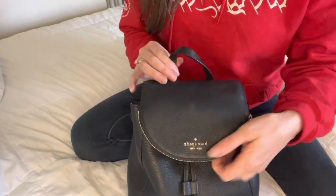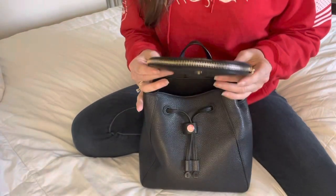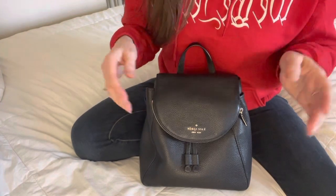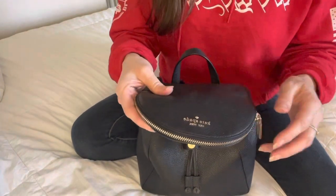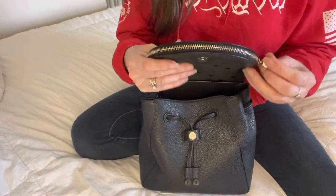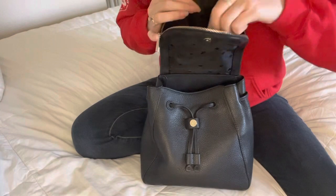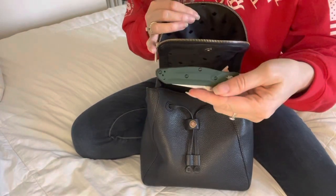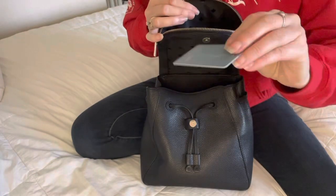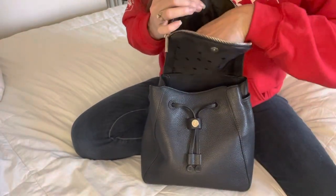So right here, in the top section, I just have my easily accessible items that I reach for quite often, which is my Benchmade knife, which I love, and my key card to get into the room.